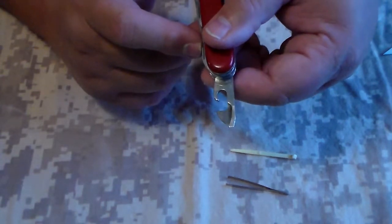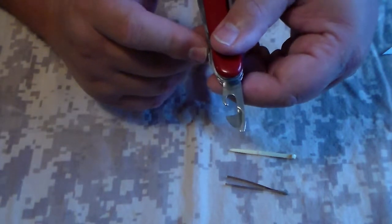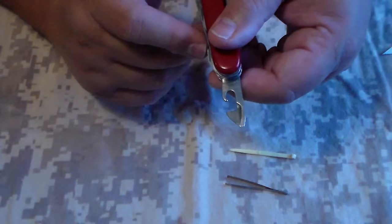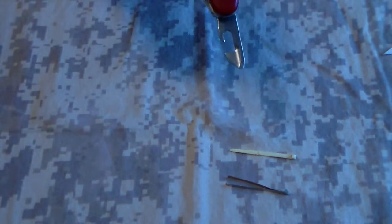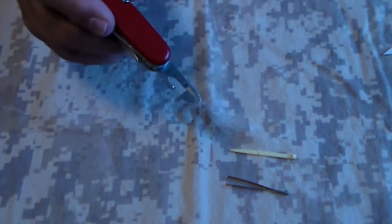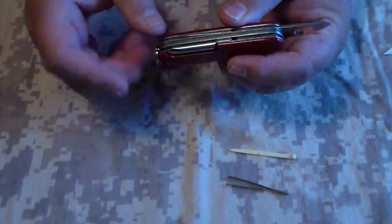Something that I've found is that it also works on Phillips — number two, and I believe I've done it on number ones also. On number two Phillips, it's tapered enough that it fits down into the slot and turns it, and I find it much easier than the Phillips on the back.